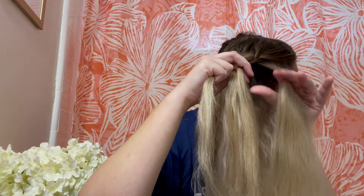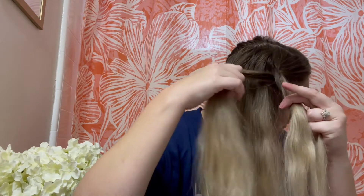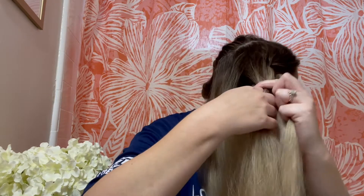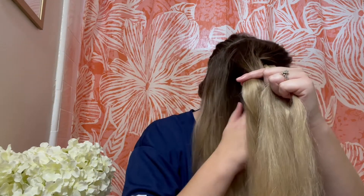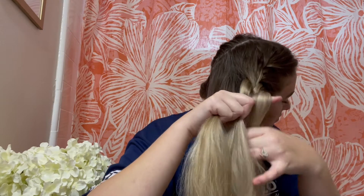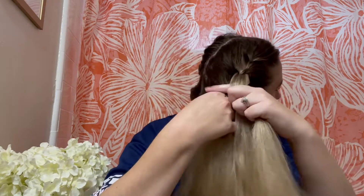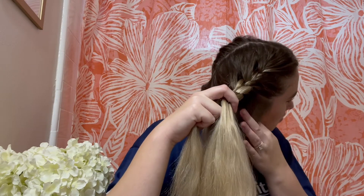When we start the second braid it's the same thing — we take the scrunchie out and then, same thing, we go from the end point of our eyebrow where the hairline is and pull that section of hair back, grab hold of it, and separate into three strands. Cross over the middle strand — right over the middle, left over the middle — do that three times, and then start adding in the hair from the sides, crossing it over into the middle, and cross all the way down.